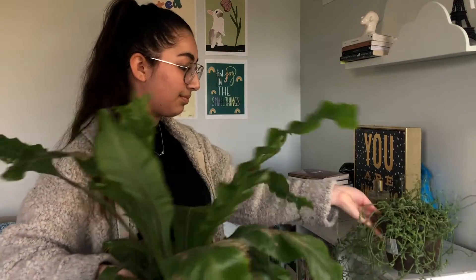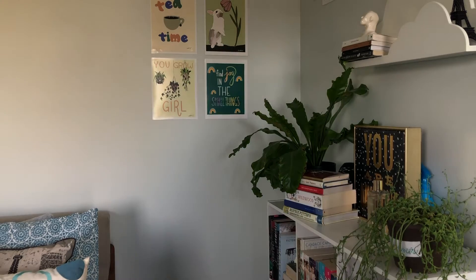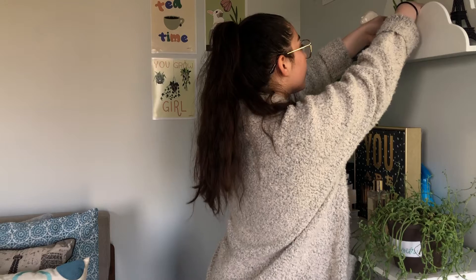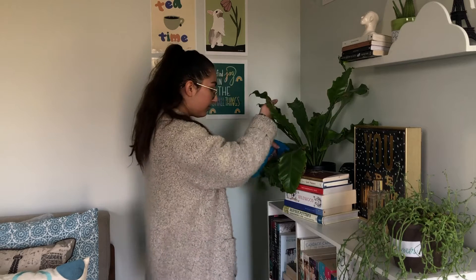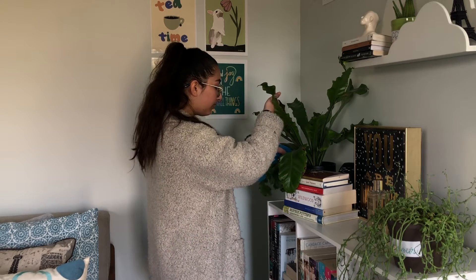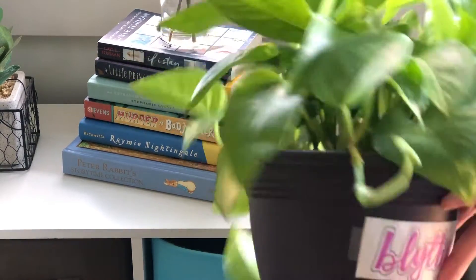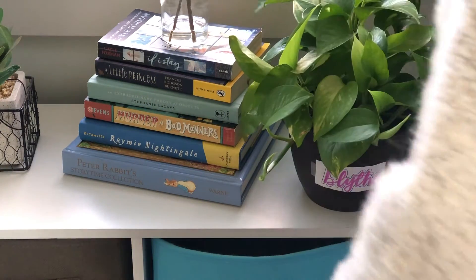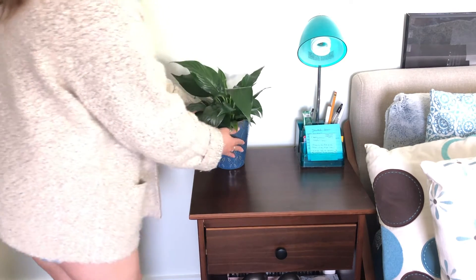Moving over to my second bookcase, I'm adding two other plants that are a little bit bigger — I have more space here so I wanted to fill it up. If you're looking to get plants, I recommend getting a couple different sizes and heights for different spaces in your home. I also added a little cacti onto my bookshelf — it fits perfectly and adds some interest, and I keep my spray bottle hidden behind a piece of artwork.